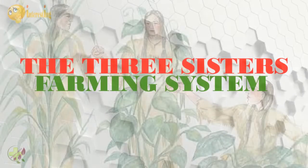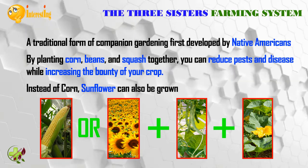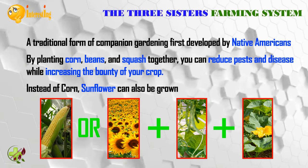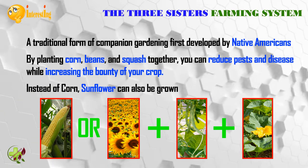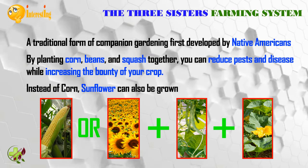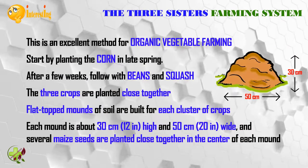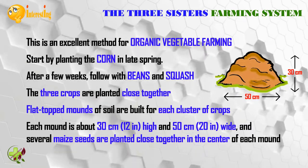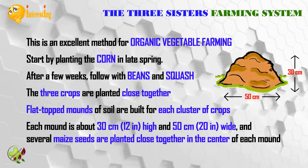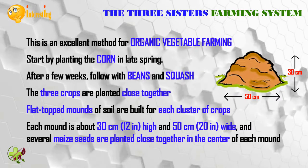The three sisters farming is a traditional form of companion gardening first developed by Native Americans. By planting corn, beans, and squash together, you can reduce pests and disease while increasing the bounty of your crop. Instead of corn, sunflower can also be grown. This is an excellent method for organic vegetable farming. Start by planting the corn in late spring; after a few weeks, follow with beans and squash in a technique known as companion planting.